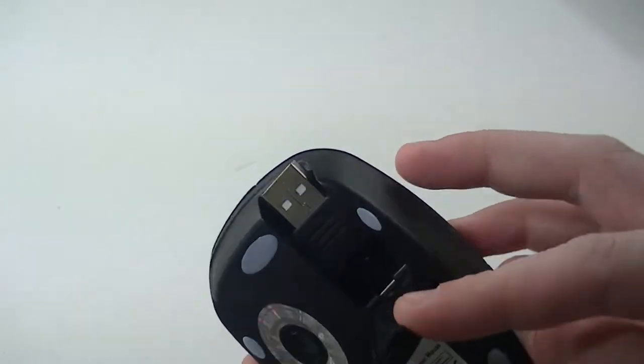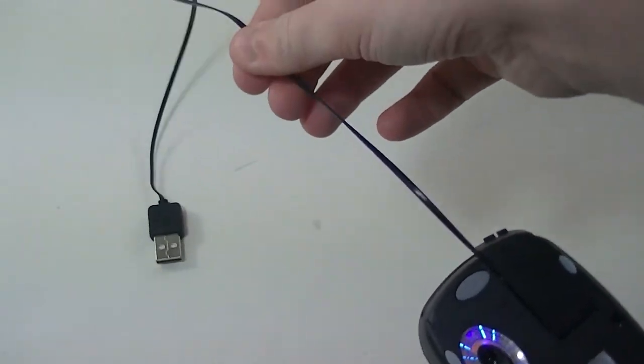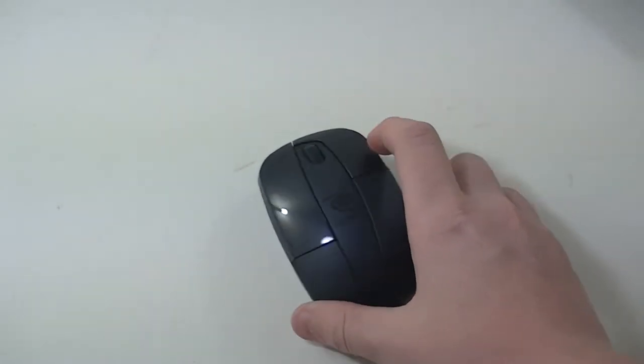To get to the cable you just pop this little tab down and pull it out to whatever length you want. Then whenever you want to put it back inside the mouse you just pull it and let it go — it goes right back up in there — and you can just press that down and there it is.